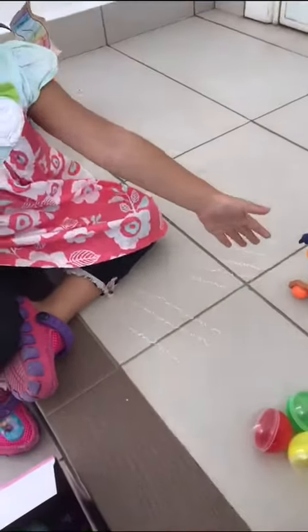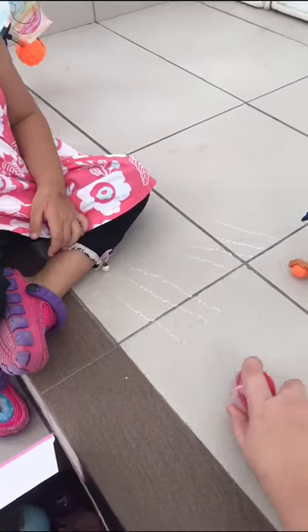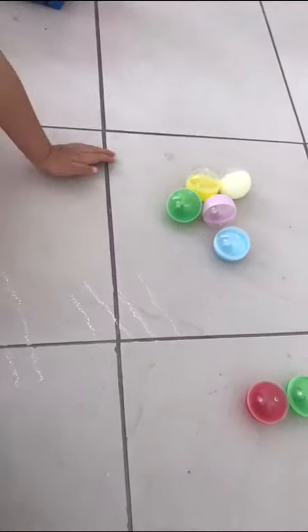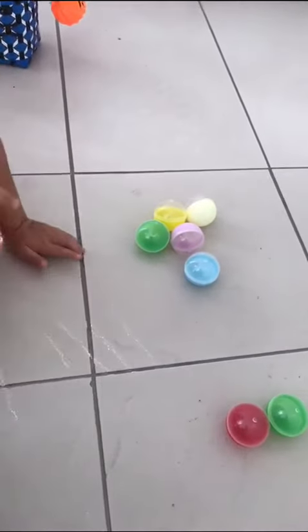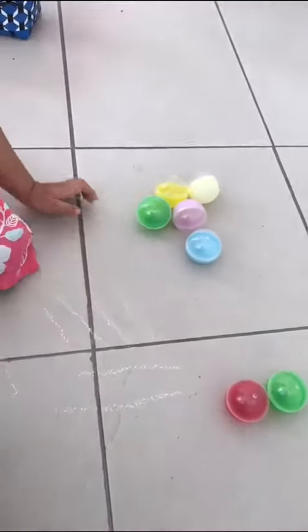Which is more, this one or this one? The toys, not the balls. Okay, one, two, three, four. Okay Kaylee, can you count the balls? Which is more and which is less? This and this. You count first. One, two. One, two. Okay, another one.